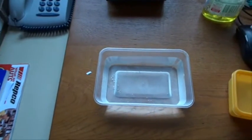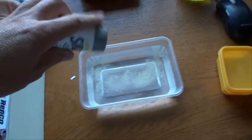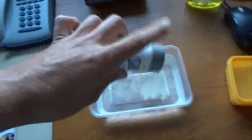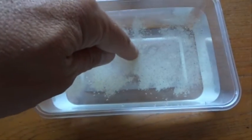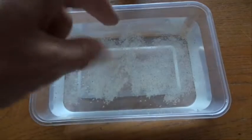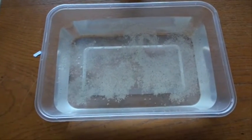Okay, so what we do is sprinkle the pepper on top of the water. You can see the pepper just sits on top of the water. Put your finger in like that and nothing much happens — maybe a bit of pepper sinks, that's about it.